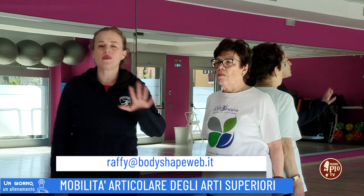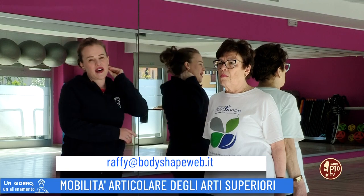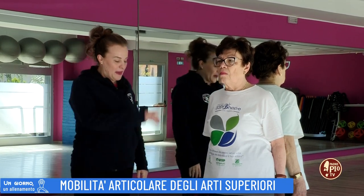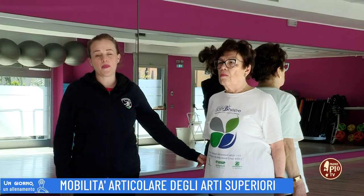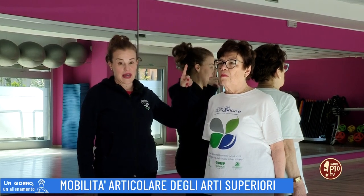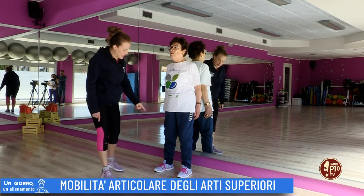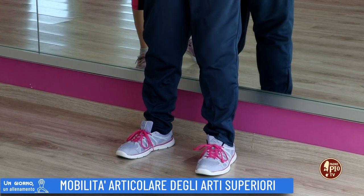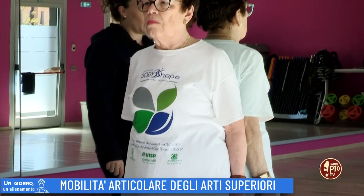Innanzitutto ci servirà una parete. Noi qui in palestra, in questa sala, abbiamo gli specchi, quindi ci appoggeremo allo specchio. Partirete dalla stazione retta, come è Angela in questa posizione: in appoggio avrete il bacino e la zona dorsale alta, le gambe saranno leggermente divaricate, sempre alla larghezza del bacino, e i piedi distanti e paralleli.